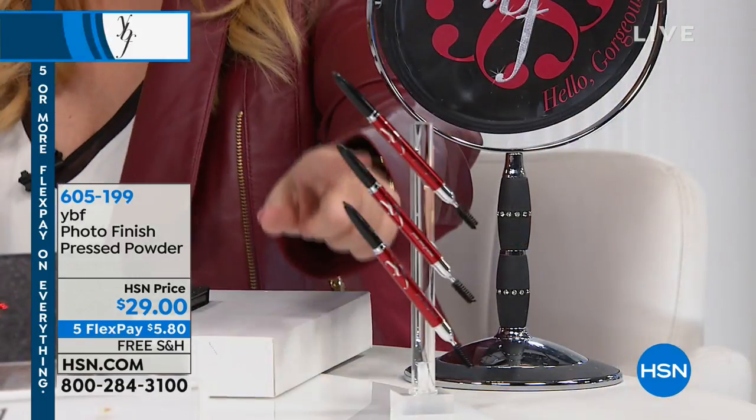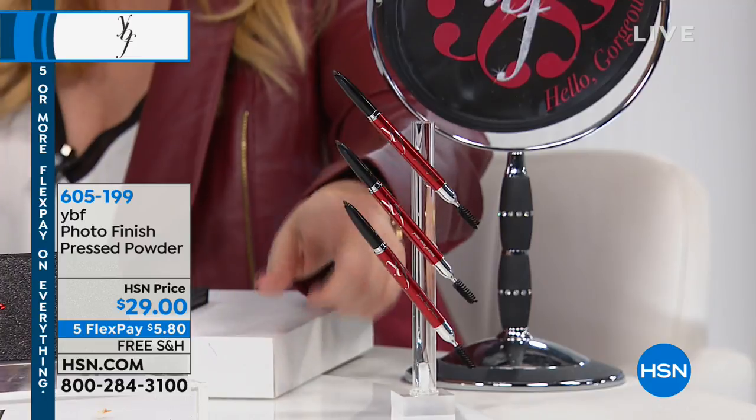Bring it out here, guys. We've never done it — all three of them for $25. I'm just gonna leave it there so you can enjoy what we're gonna send you: three of them for $25 and free shipping and handling. We've never done that.